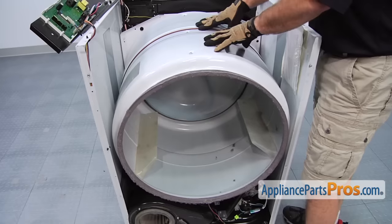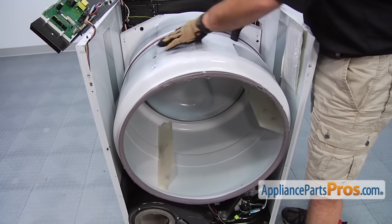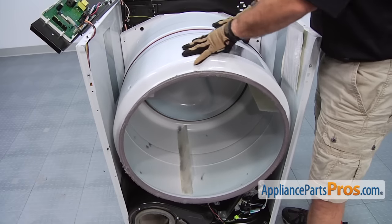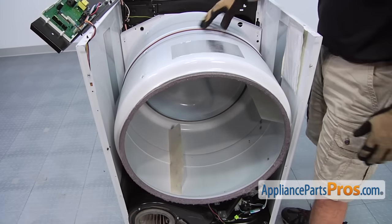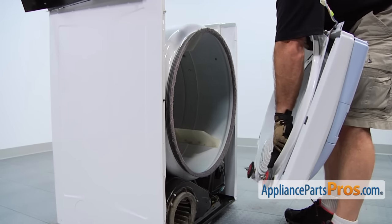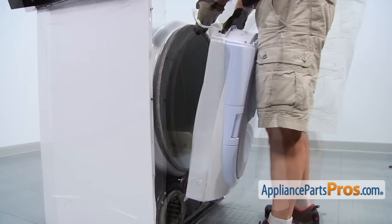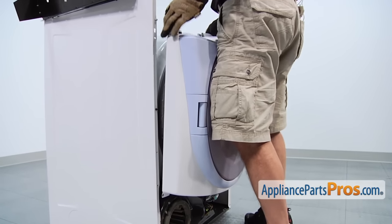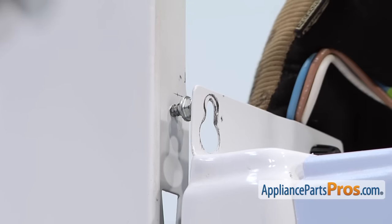Now that we have the belt on, you can carefully give the tub a spin to make sure that it's not twisted as it goes around the drum. Once you've made sure it goes around and there are no twists, we can start putting the dryer back together. When you're putting the front panel on, you want to make sure that the drum is on these rollers, so you've got to angle it in like this, lift the drum up a little bit. Once you have the wheels on the drum, then you can lift the front panel up and hang it on the top mounting screws.